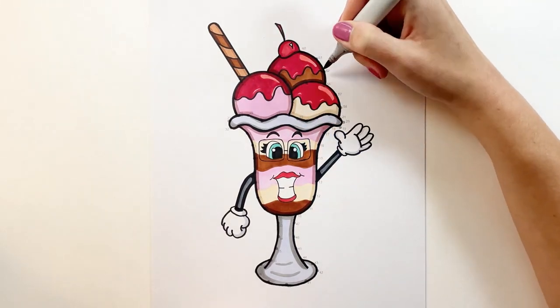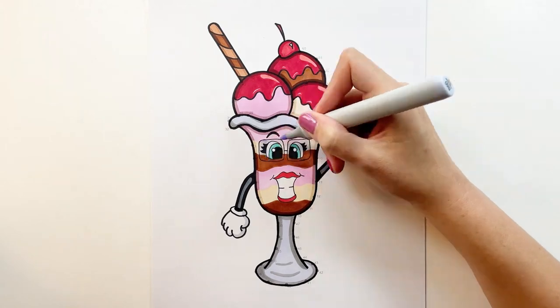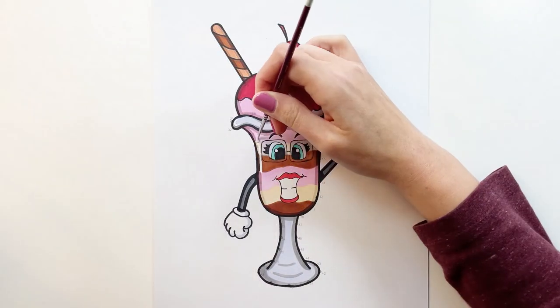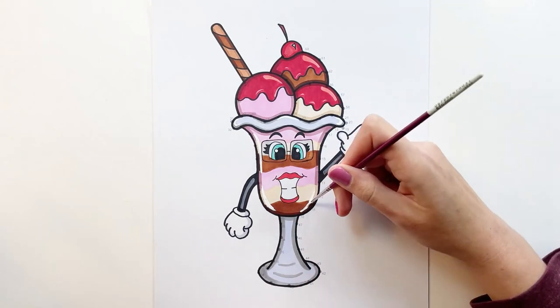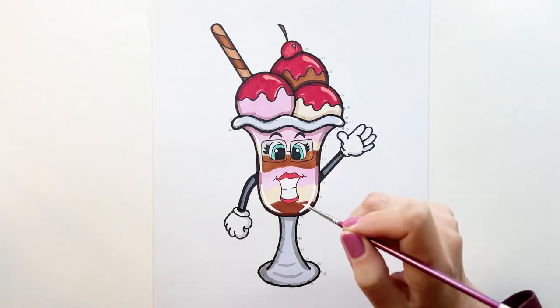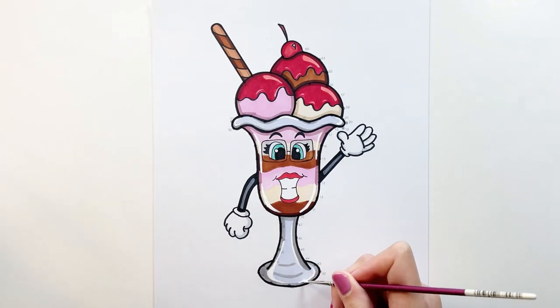I'm going to take white acrylic paint and a paintbrush to draw highlights as the final touch, but you can also use an acrylic marker or a white gel pen. If you love drawing and coloring the sundae with me, try drawing this video on your screen next and let's do it together!